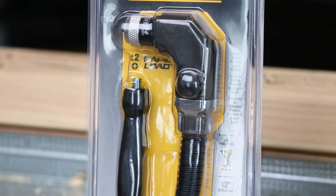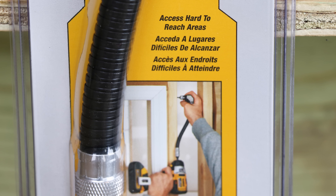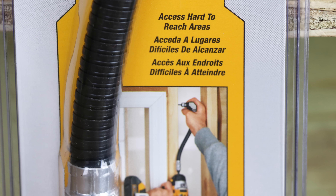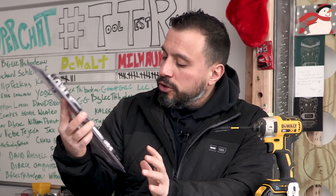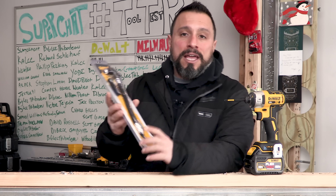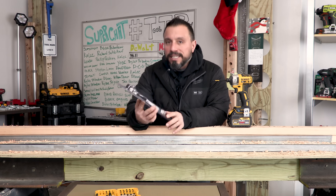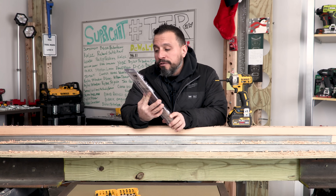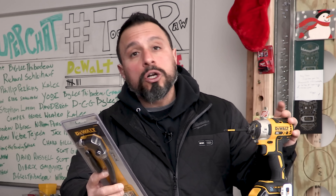What we have here is the Waltz Rapid Load. It comes with a number two bit. This is an impact-ready driver accessory. It looks like a really flexible shaft and allows you to get your driver into a tighter space than if you were using a standard style driver. Pretty cool stuff. It says it's a right angle flexible shaft holder with a max RPM rating of 3,300.